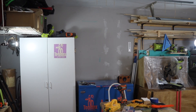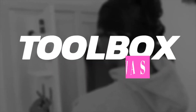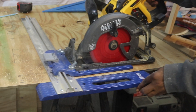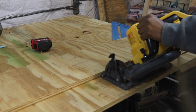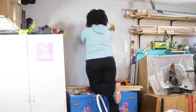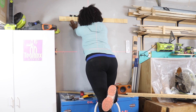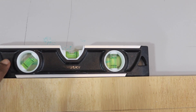Hey guys, it's Tamisha with Toolbox Divas and in this video I'm going to show you how to take advantage of the wall space to create more tool storage. I use my garage as my workshop and also for storage, so I'm always trying to maximize space. I started off by removing the old shelving and marking off where all the studs are located, because I'm going to be hanging these cabinets using some French cleats made from plywood.